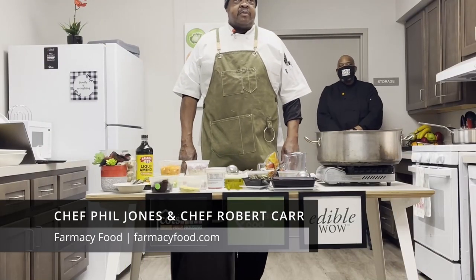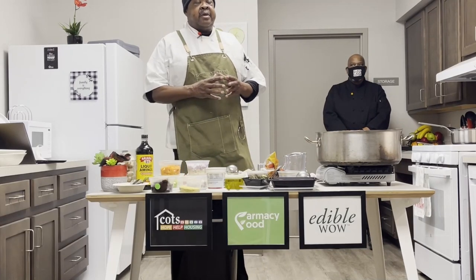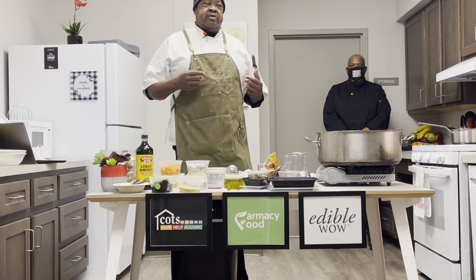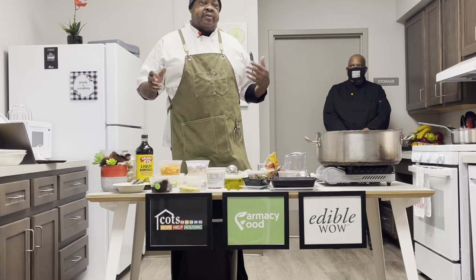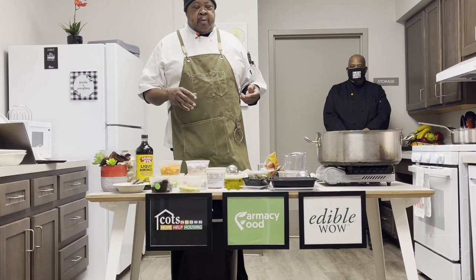My name is Chef Phil Jones with Pharmacy Food, with Chef Rob Carr here, and today we're going to make miso mushroom soup with farro, which is one of our ancient grains, potatoes and rocket — which you also know as arugula — a nice tasty winter soup, really easy to make.